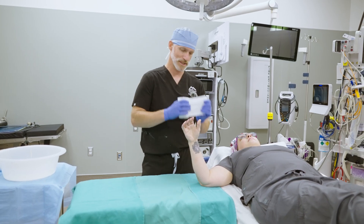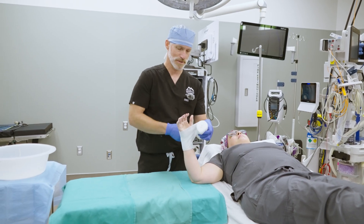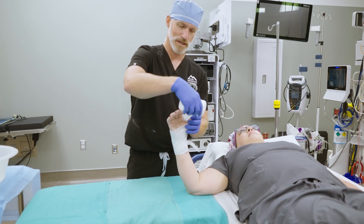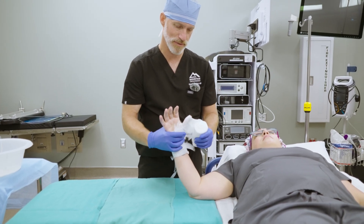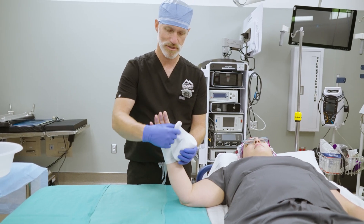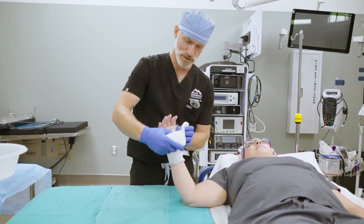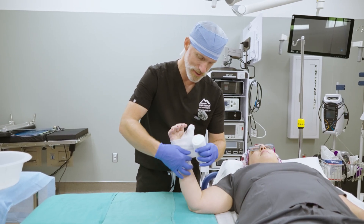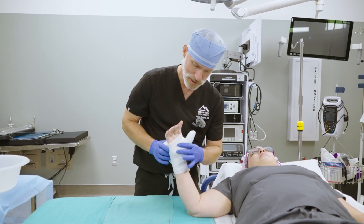The way I like to do this splint is start on the wrist with the cast padding, then come up to the thumb and make small tears in the cast padding to allow it to fit around the thumb. I'm going to take about two to three loops around the thumb, keeping the IP joint free. Then I'm going to do two to three loops around the palm.